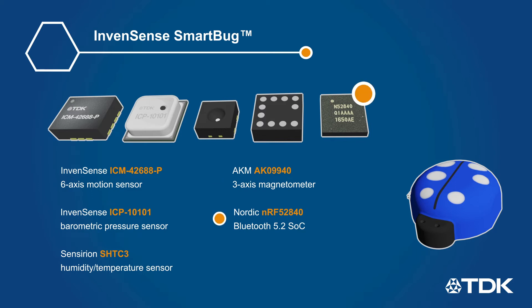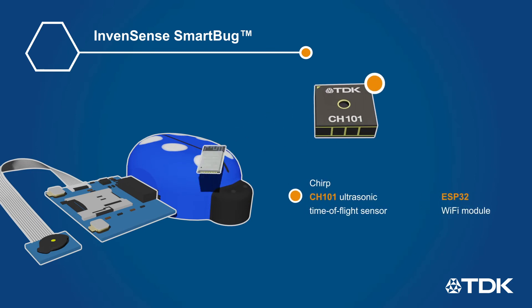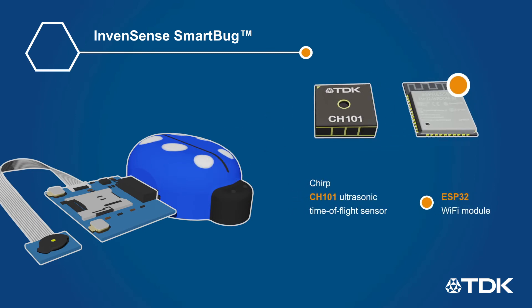The sensor data is read by the onboard SoC, which is pre-programmed to provide both raw and intelligent sensor data over a USB or BLE connection. An expansion board adds an ultrasonic time-of-flight sensor, as well as Wi-Fi connectivity for streaming to the cloud, and an SD card slot for offline data logging.